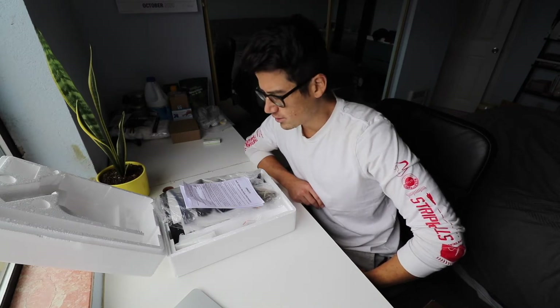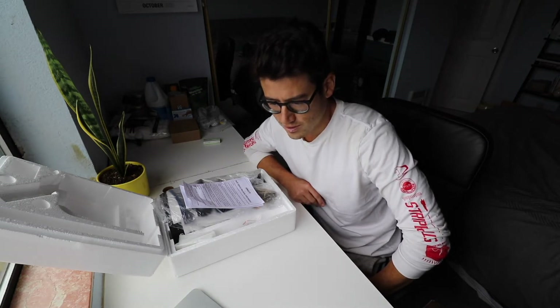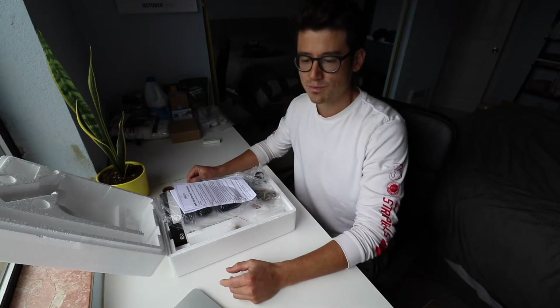Hey YouTube, I'm going to do a quick unboxing of a microscope I got recently — I'm doing this for growing algae. It's a cheap microscope, one of the more popular ones on Amazon. Four and a half stars, 136 ratings, $95. It's the Swift Compound Monocular Microscope SW200DL, 40X to 1000X magnification.